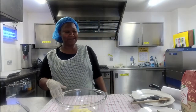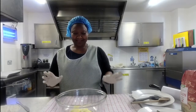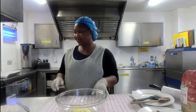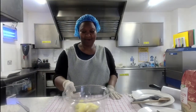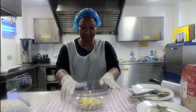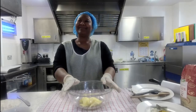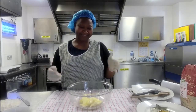Hello everyone, good afternoon and welcome to our Facebook Live. As Katherine said, we are cooking Easter biscuits today. For our ingredients, we've got here 100 grams of butter — well, actually it's margarine. I always say butter but it is margarine.